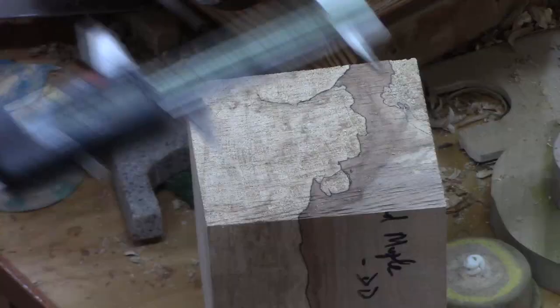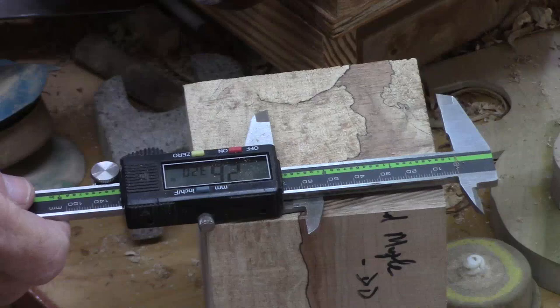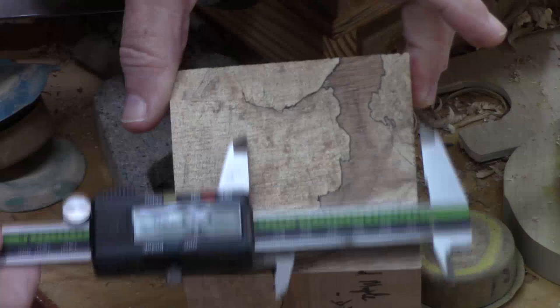Since my project is only about two and five-eighths inches thick, I need a blank about two and five-eighths square and maybe five inches or so long. Because of this spalting pattern, I wanted to figure out which face would be most visible, so I'm going to cut it at this corner right here.